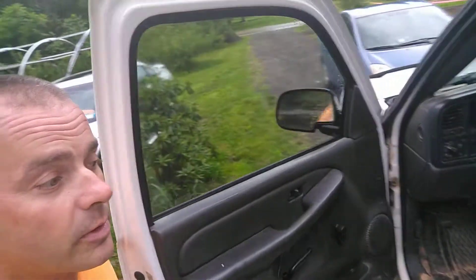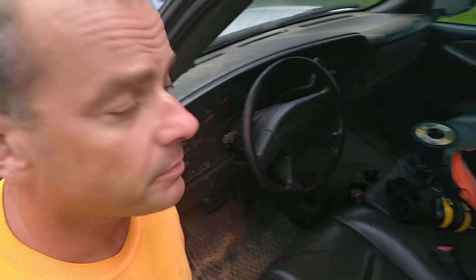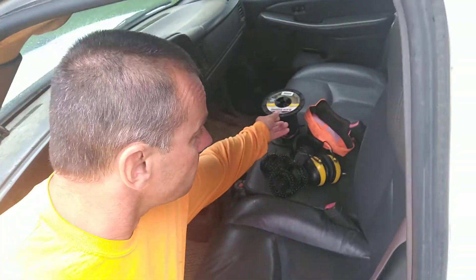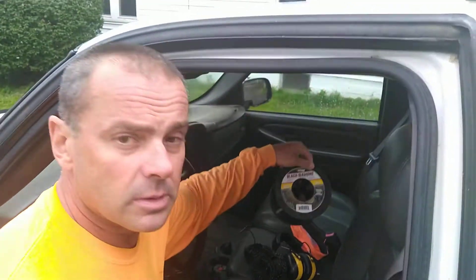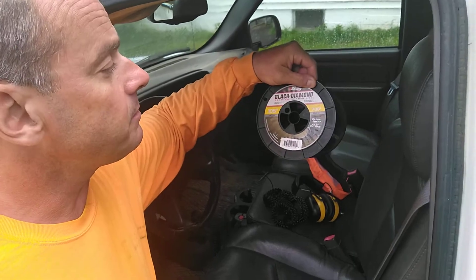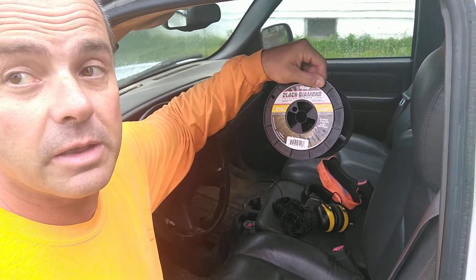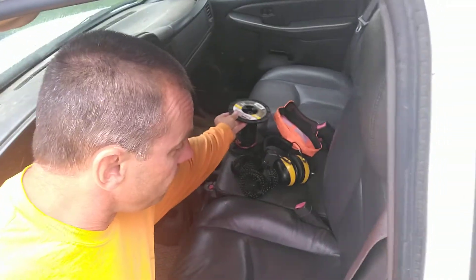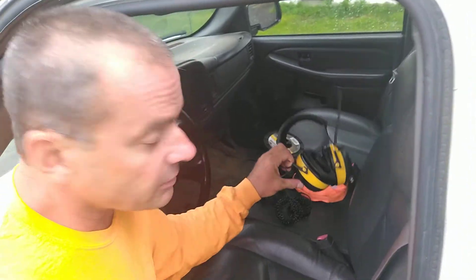Trimmer string, trimmer line, two-stroke — just trying to get ready to make tomorrow a little bit easier and a little bit quicker. I recommend using Black Diamond premium trimmer line 105; it really does a nice job.